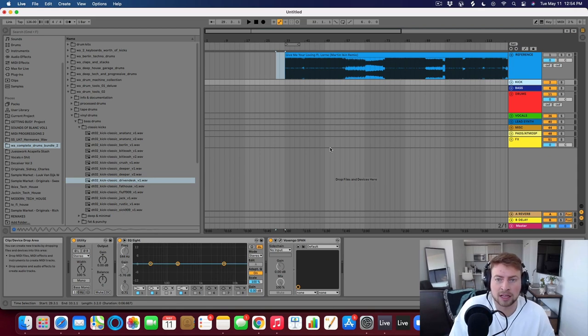Hey guys, so for today's video I wanted to talk about drum layering. What I mean by drum layering is less of building a beat with many different types of drums — so maybe you have a hi-hat, a shaker, a ride, a crash, percussion, clap, whatever. That's more of drum arrangement. Drum layering, at least the way I see it, is layering different samples of the same sound to kind of make the mix of that sound sound better.